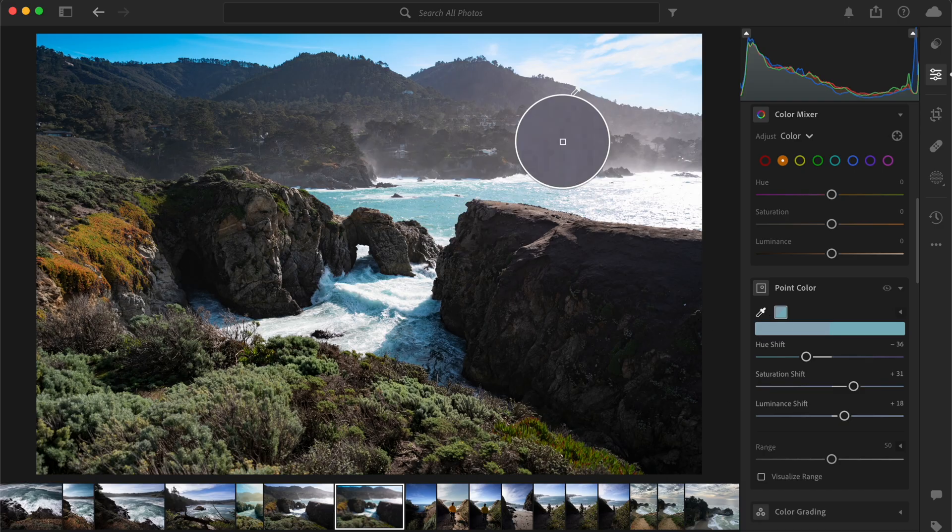If you want to make further adjustments to your image, you can add additional points to target different colors in your photo. Simply repeat the process by clicking on the new color you want to adjust and then using the color picker to refine it.